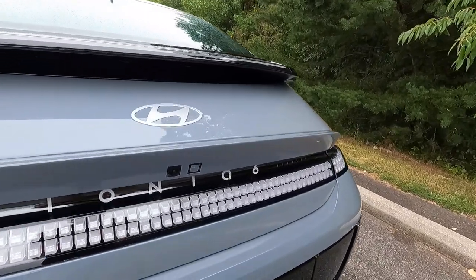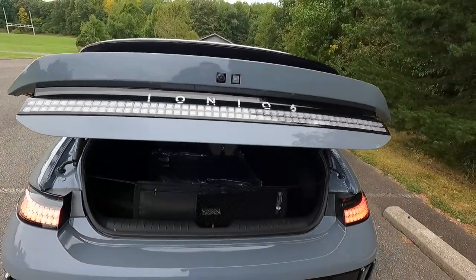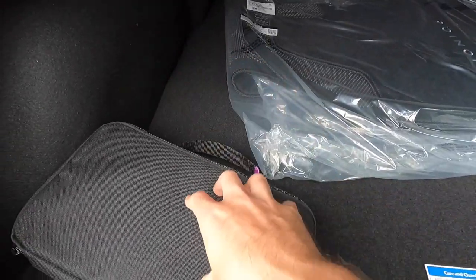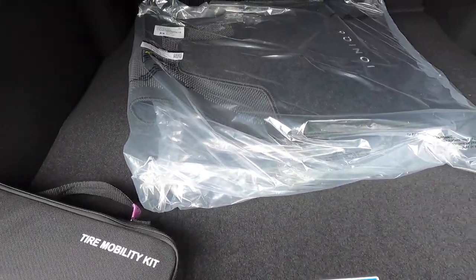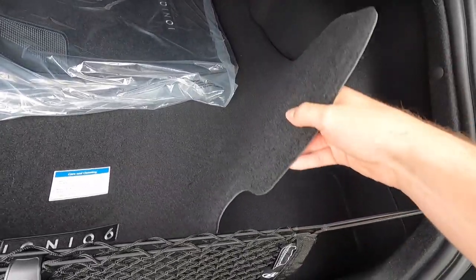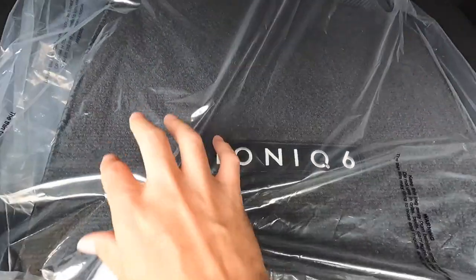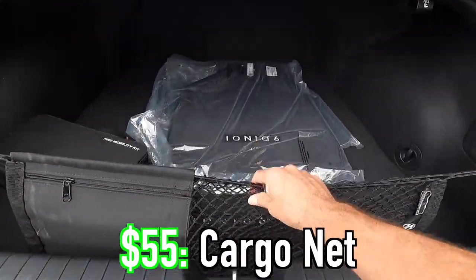Just beneath that you have your backup camera, and another set of six boxes. If you press on that, your liftgate will open up — it is power opening and closing. In the cargo area, this is your tire mobility kit — you do not get a spare tire. This vehicle has also been optioned with the $120 cargo tray, the $210 carpeted floor mats which say Ioniq 6 on them, and the $55 cargo net.